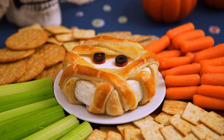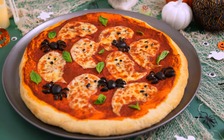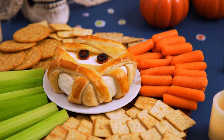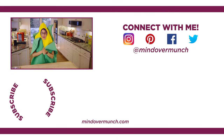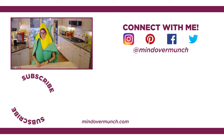I hope you'll give these Halloween recipes a try. All of these recipes are linked below in the description for easy access, and we've also done a ton of really fun Halloween recipes and videos over the years that I'll also link below if you want to check some of those out. Thank you so much for being here, have a safe and happy Halloween, and remember — it's all a matter of mind over munch.